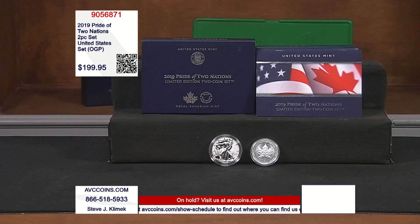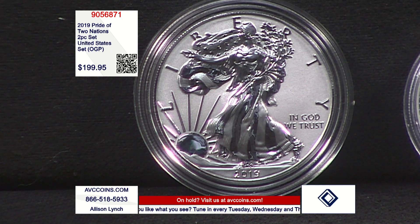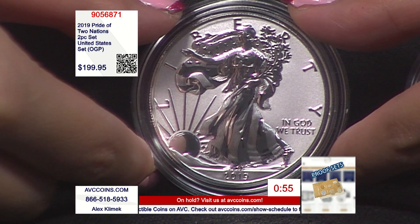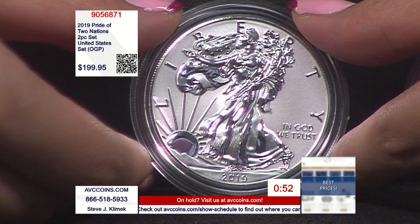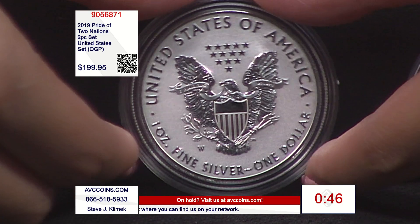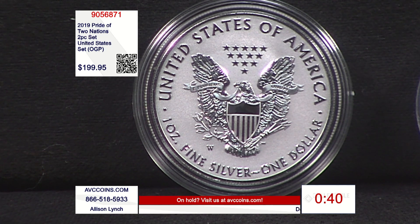It is special. It comes in original government packaging — a box and certificate of authenticity, which is, by the way, the first ever bilingual certificate of authenticity as well. So you have the combo of the mints, two unique designs, two unique finishes for the first time ever on each, at the low price of $199.95. Visit avccoins.com — always a great place to shop online during the show or anytime, 24/7. During products that are live on screen, it's always important to jump online and get it. Don't wait until the end of the show. Do it now before they sell out.